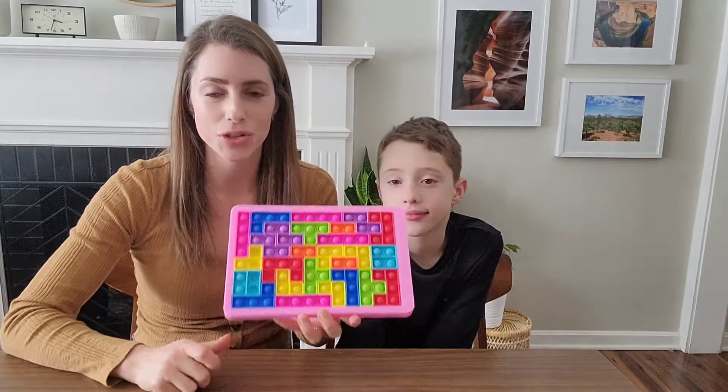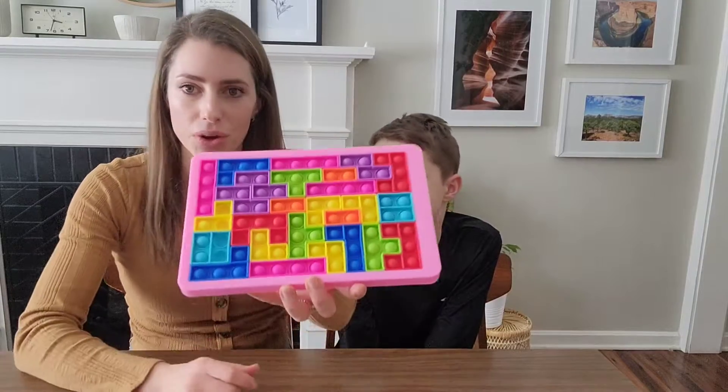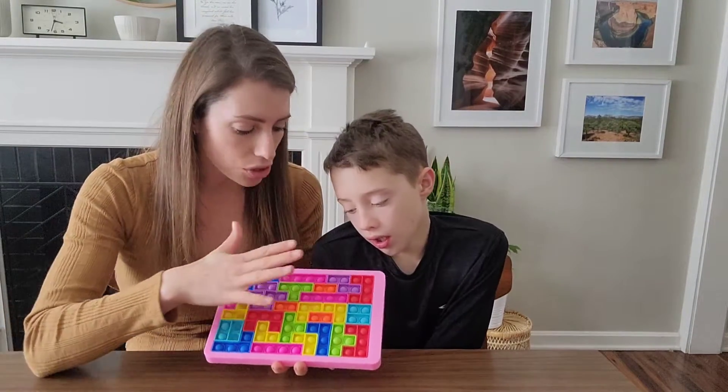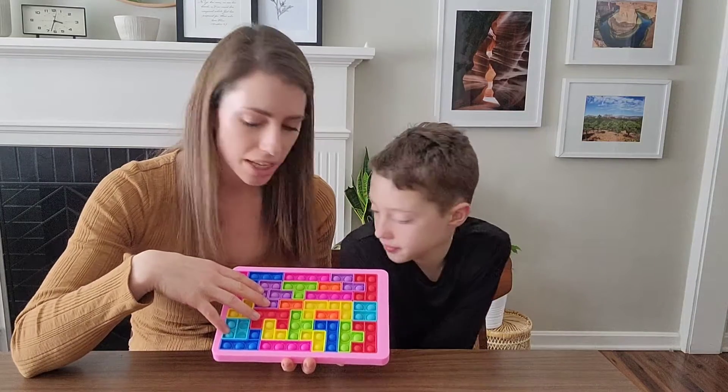Hello! I'm gonna get on here today to share this toy with you. This is super fun because it's more than just a pop-it toy, as you can see, but it's also a maze. So you can just play by yourself or play with friends and compete and see how fast you can do it.